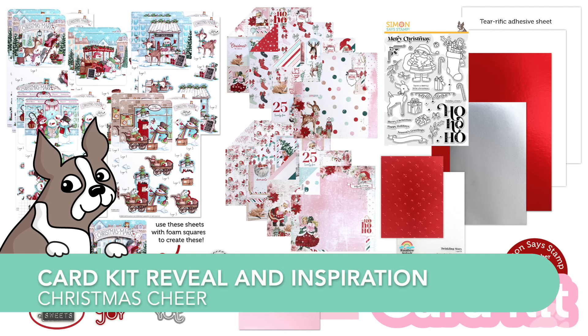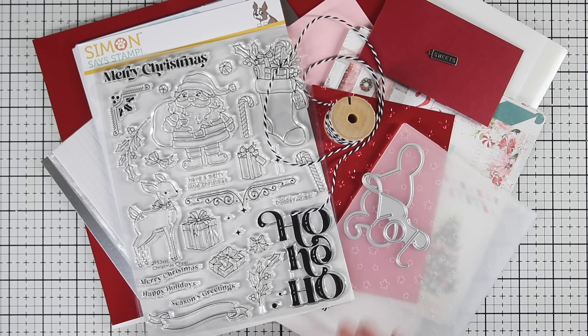Welcome, everyone. It's Sherri Carroll for simonsaysstamp.com, and I have the reveal and inspiration of our latest card kit.